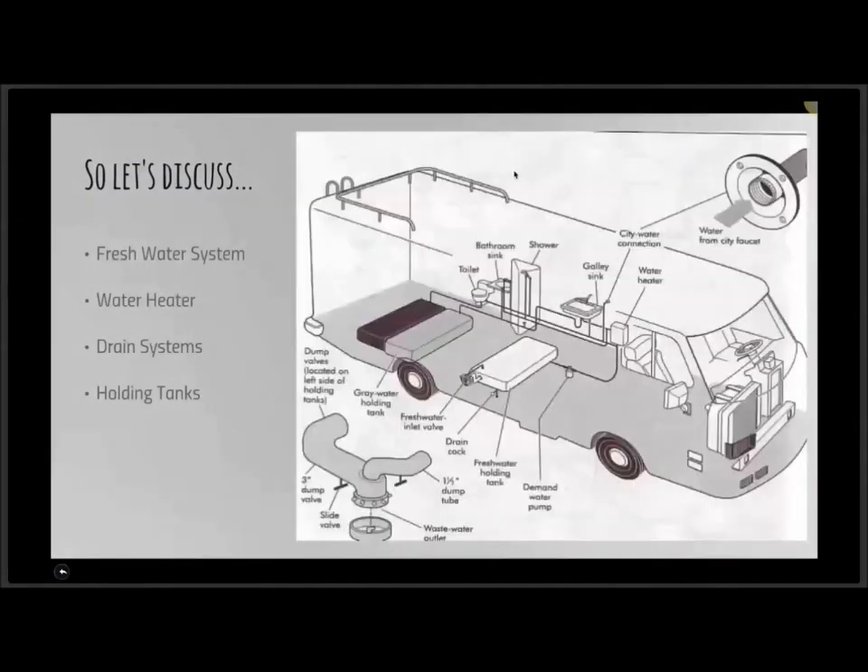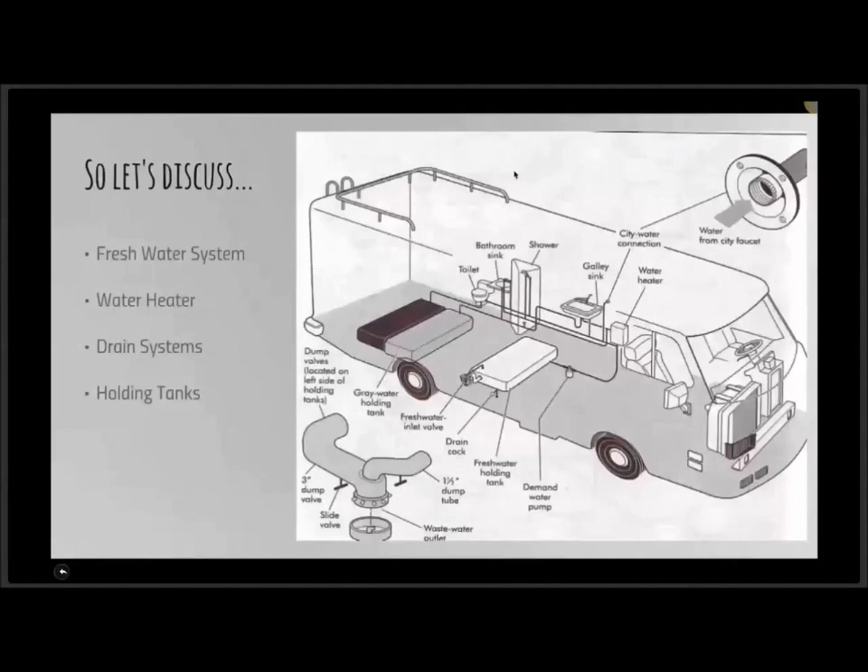There are four categories we want to cover: the fresh water system, the water heater, the drain systems, and the holding tanks. Let's walk through these because this is really going to dive into that whole do-it-yourselfer approach — I want to take care of this before winter comes.